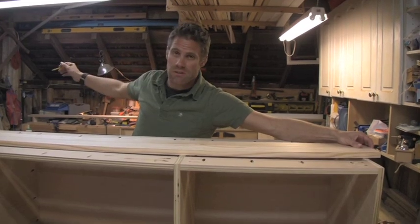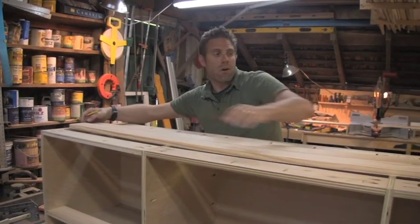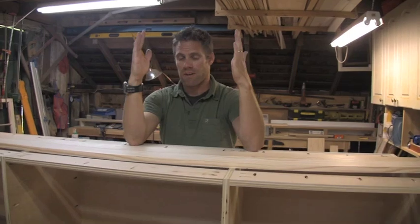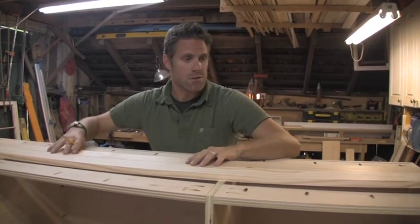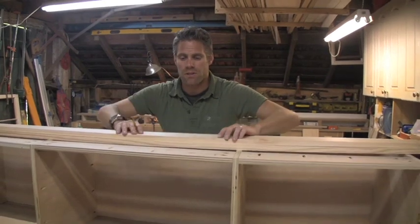When you cut the stiles, make sure they're cut exactly the same. If you have a miter saw with a stop setup, use it. If not, go back and forth and make sure they're completely flush on either end — because if they're not, when you install the face frame it's going to be trapezoidal, which is my favorite word of the day.